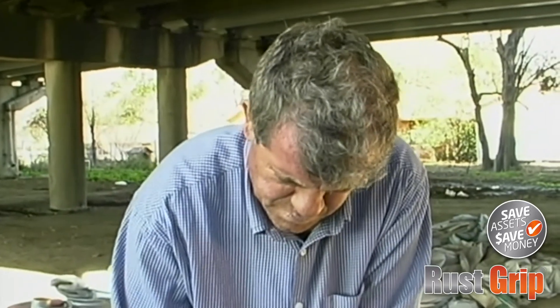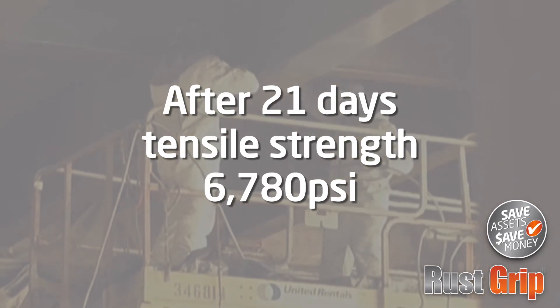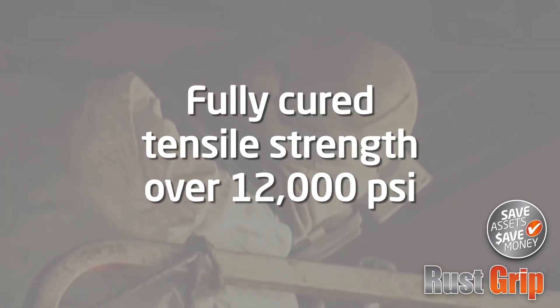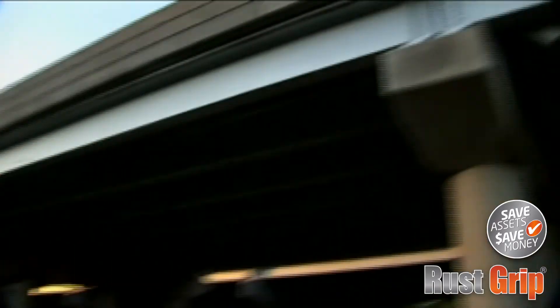Once applied, the RustGrip coating cures and hardens quickly. After 21 days, this surface will reach a tensile strength of 6,780 PSI. When fully cured, the surface strength will reach over 12,000 PSI. Normal urethanes have a surface strength of just 1,000 to 2,000 PSI.